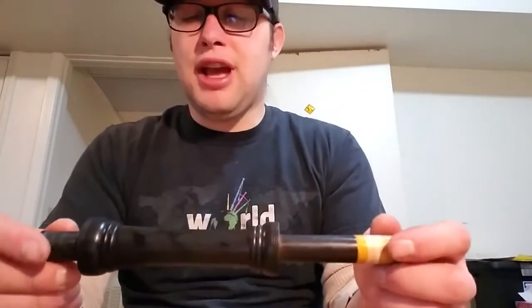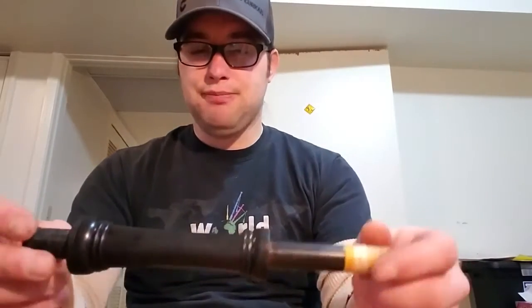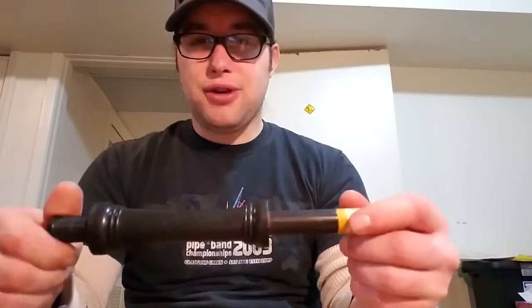On this old set, this section of hemp on the tenor is spinning — that can make tuning more difficult, or if your pipes aren't properly hemped they could be losing air and playing really inefficiently. So it's overall really important to have a nice hemp job on your bagpipes.